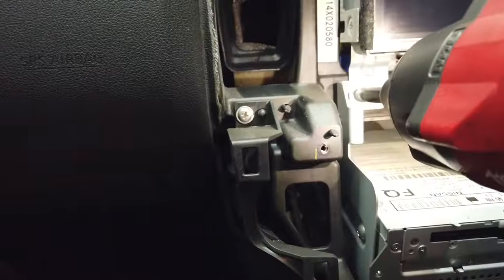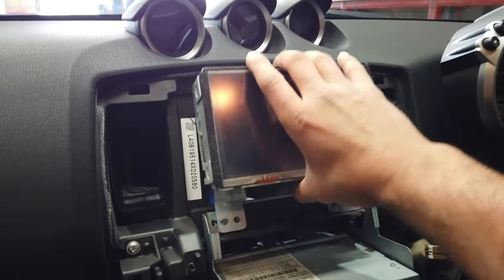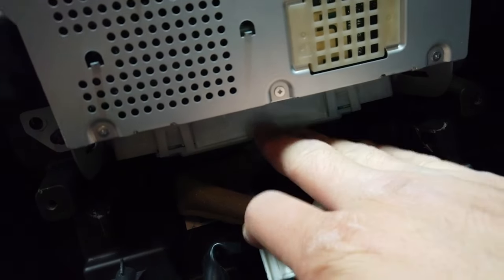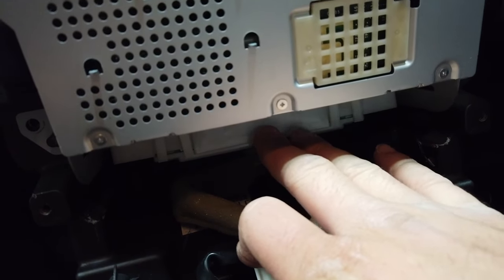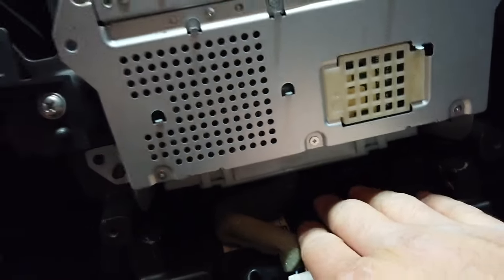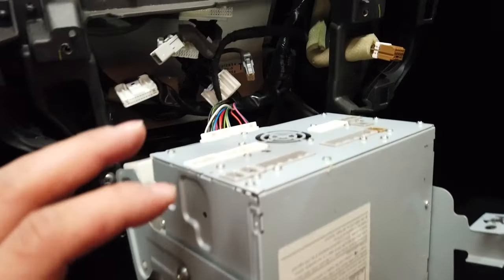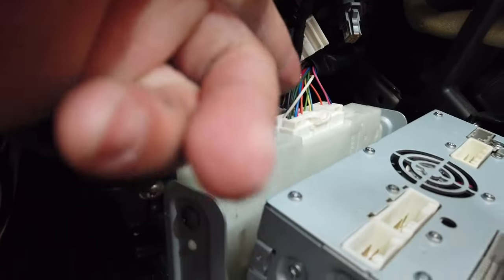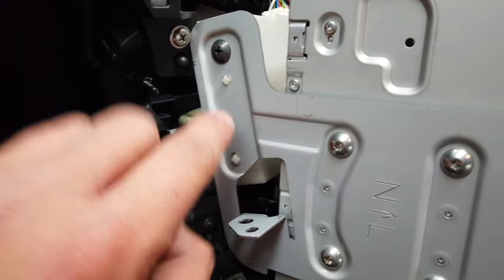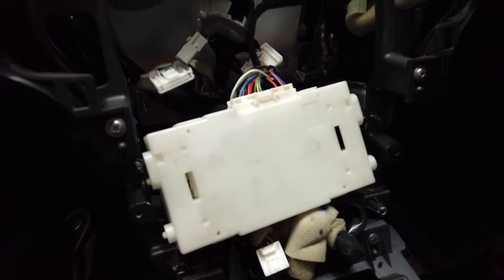Once you've removed all four screws you can then go ahead and take out the screen, just like that. Now let's talk about that white AC box that sits below the head unit. You will need to leave this connected to the factory connector — you don't need to do any modifications with it. Unscrew it from the head unit and leave it packed behind the dashboard. Go ahead and slide out the head unit and disconnect all the connectors behind it. Remove a screw on each side and then disconnect the white AC box from the head unit so we can remove it.